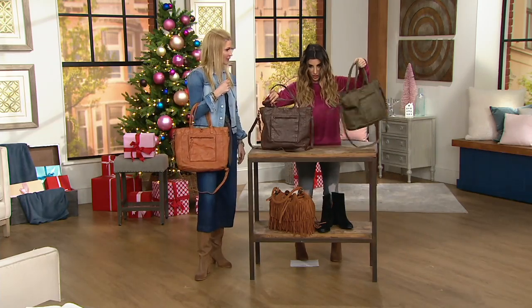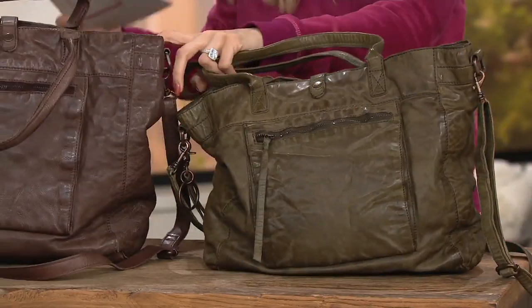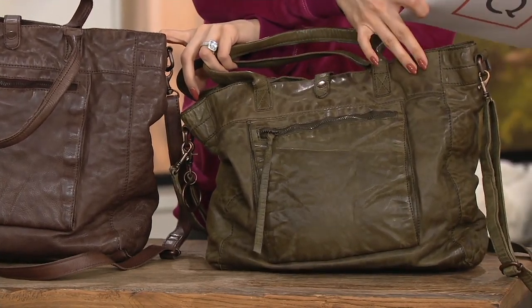Thanks, Courtney. And then we'll go through these color choices together. Colors — what I'm holding next to me is going to go great with those sneakers if you pick them up in the fatigue. This is olive.